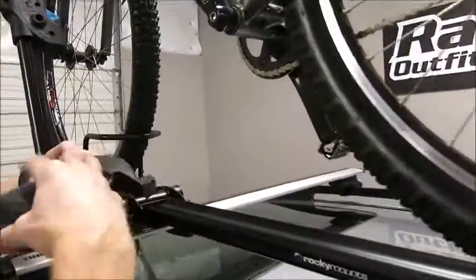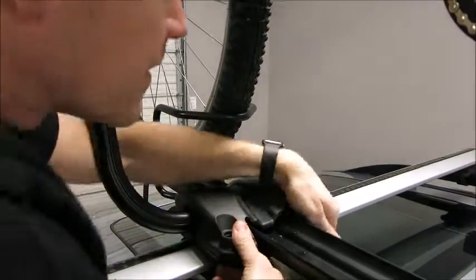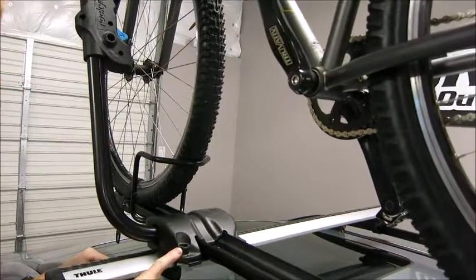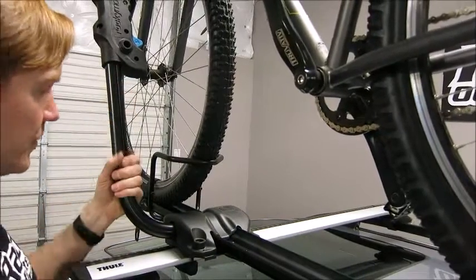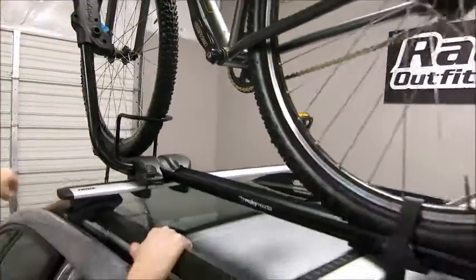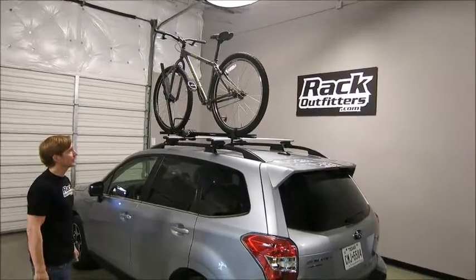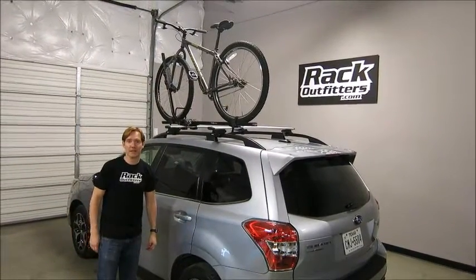The cover plate goes up front and snaps down. Lock them here and here for the best security — those locks are purchased separately, and they're very reasonable in price. Rocky Mounts is known for offering products at a really good value. That is now ready for transport. Always watch your overall height — watch out for private garages, commercial garages, and low branches — and you're ready to hit the trail or road on your next bike adventure. I'm Paul with rackoutfitters.com. Thanks for watching.